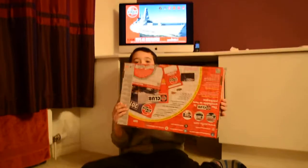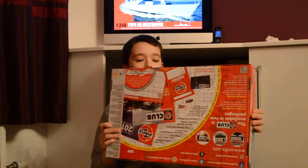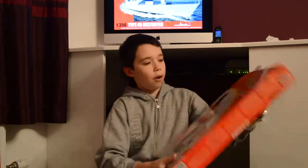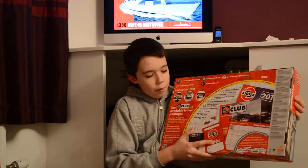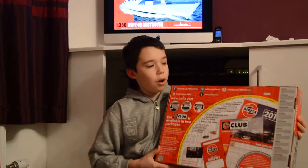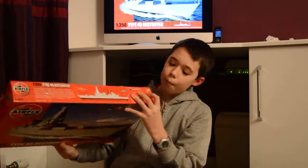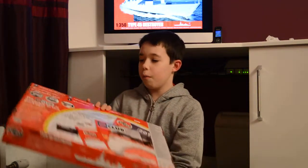On the back you have got the Airfix club advertised. You have got your Airfix passport and then you have got flying hours — if you get so many of these then you can get a free kit, so that is something worthwhile looking into.